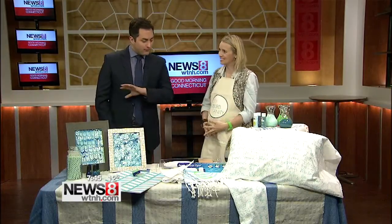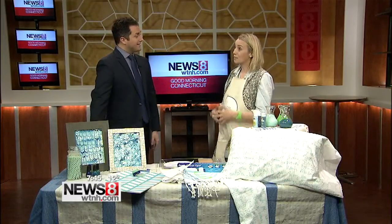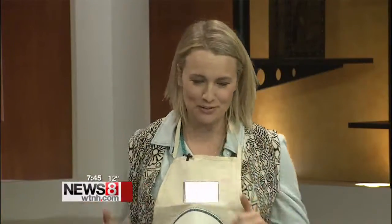Thank you for being here this morning. Before we get to everything on the table, congratulations are in order — tell the viewers why. I am in this month's Better Homes and Gardens, the March issue. It's on stands now. It's a feature called 'I Did It' — it's a piece of furniture.